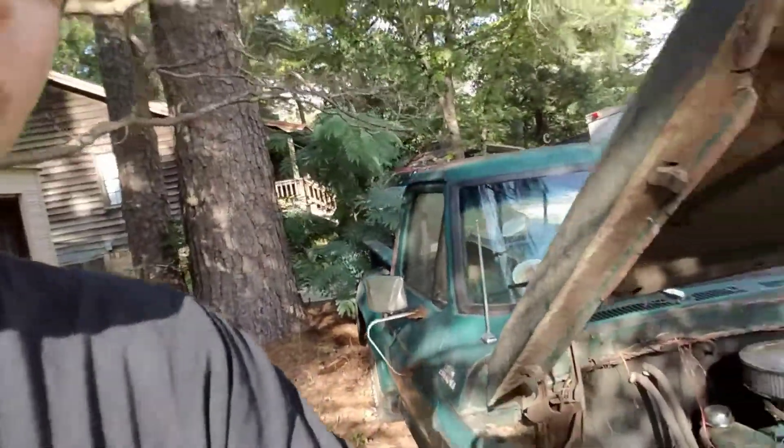I've got a 74 F100 short wheelbase. You can see that right behind me. It's running.